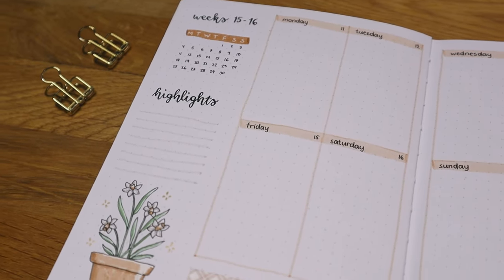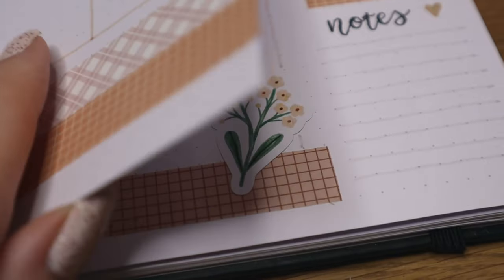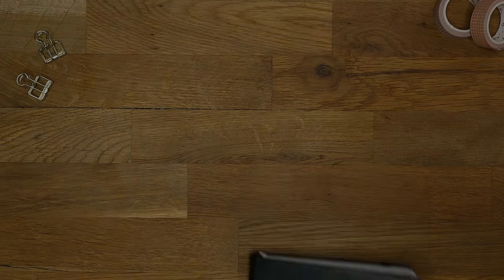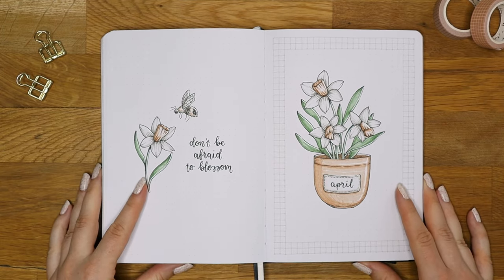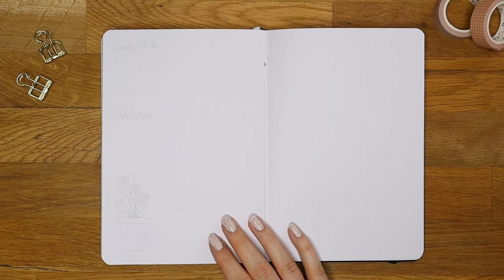Hi everyone and welcome to my new video. A while back I asked if you'd like to see a weekly spreads video and some of you were interested, so that's what we are going to do today. If you haven't seen my April bullet journal setup video yet, go check it out. I will leave a link to that in the description box where I have also listed all the supplies that I used in this video.